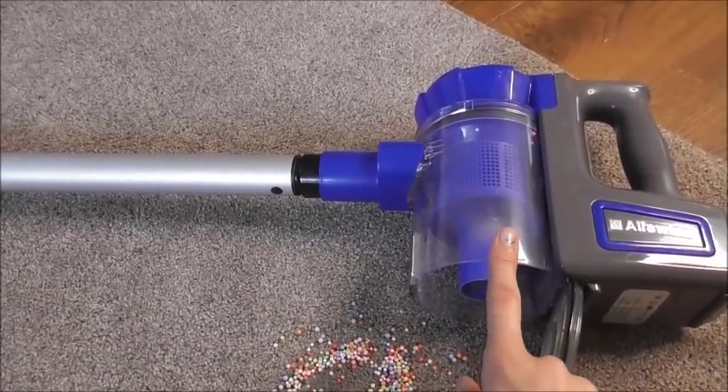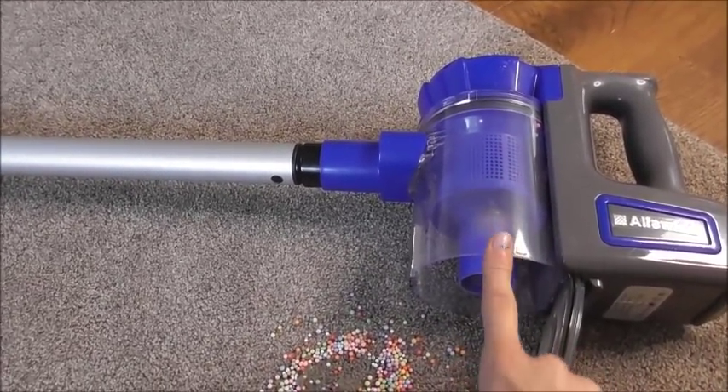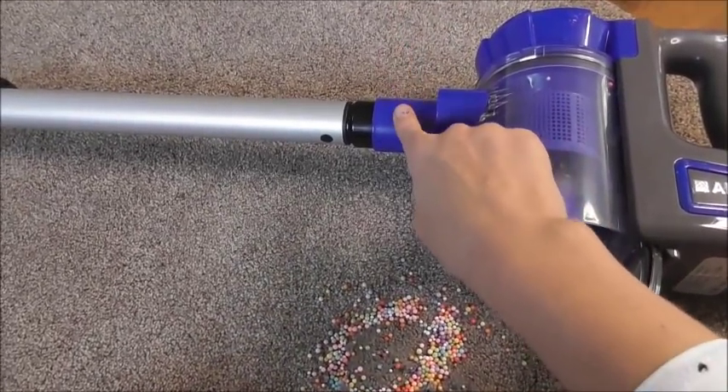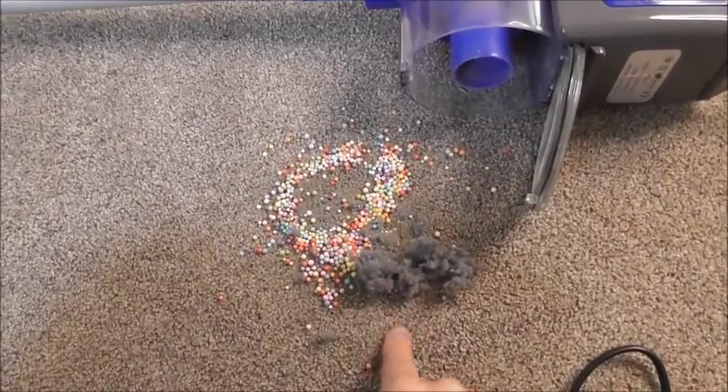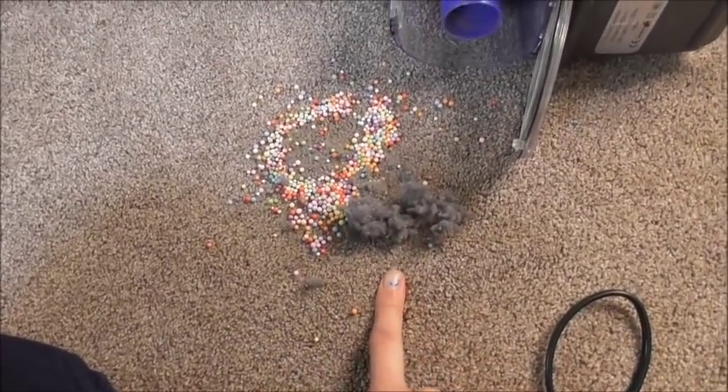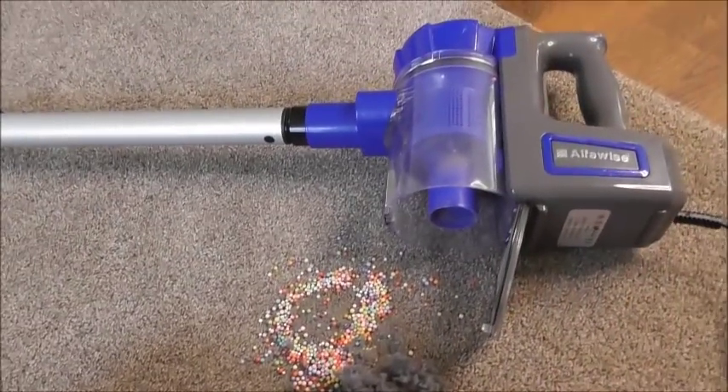I'll be doing car vacuuming with it as well, so watch out for that video. And I'll be doing my stairs with it — I want to see how much dirt comes out of my stairs if this is the result from a tiny little rug in the living room. So watch out for all those videos.